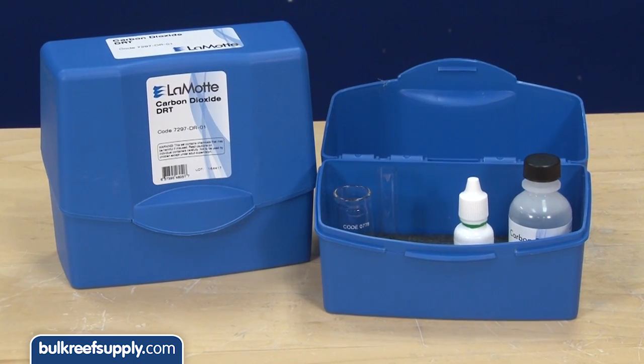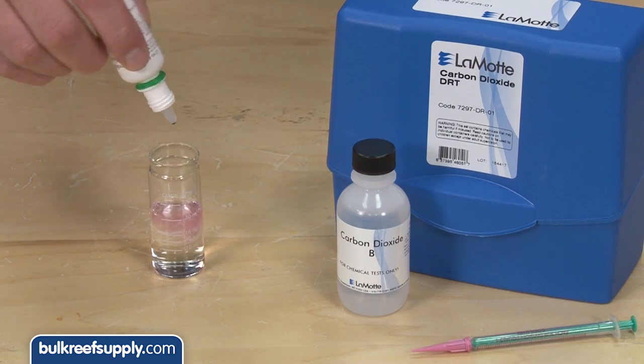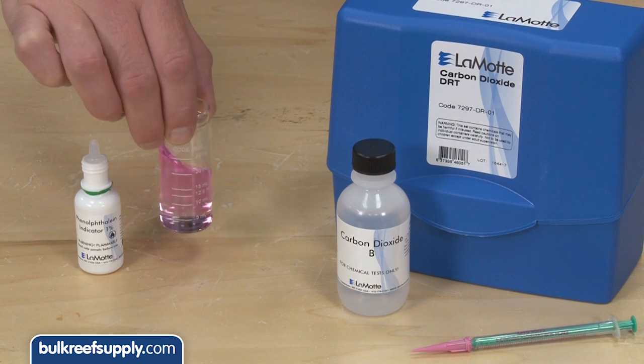First is a simple CO2 test kit from Almat, which will test between zero and fifty parts per million CO2, covering the range that most people will find themselves in. Less than fifteen parts per million is generally considered somewhat low, while over thirty-five parts per million is pretty high and you'll be burning through a lot of resin.